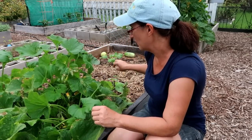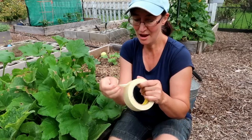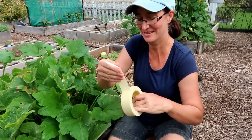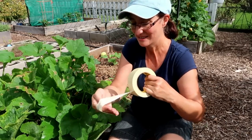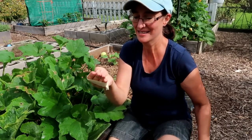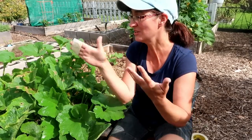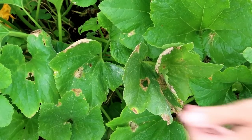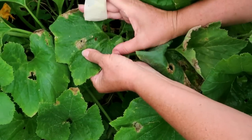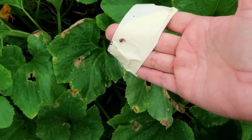If you see eggs, tape is your friend. I'm just going to take the tape and wrap it around my hand so the sticky side is on the outside. Then I just look over my bush and if I find eggs, I pick them up with the tape. Here's some eggs right here — I just pick them up with my tape, just like that, and then go dispose of this.